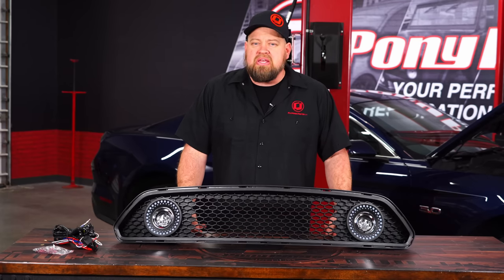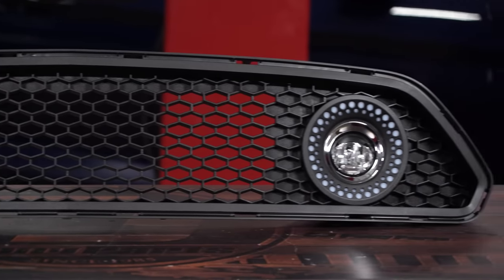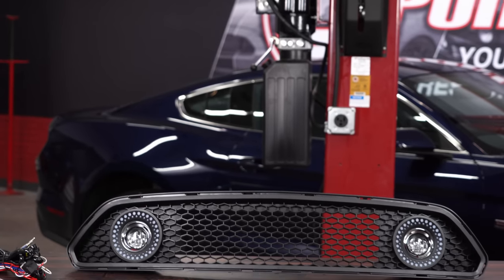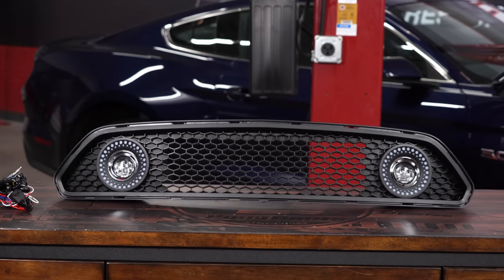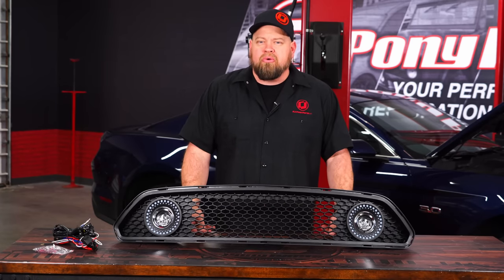This performance style Renegade grill is going to be a direct replacement for the factory grill in your 2015 through 2017 GT, EcoBoost, or V6 Mustang. It installs using the factory clips and features DRLs as well as a set of fog lights with all the wire necessary for installation. It features a wide open center section to get massive airflow to your radiator or intercooler.